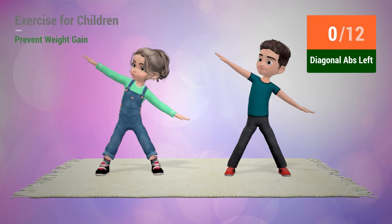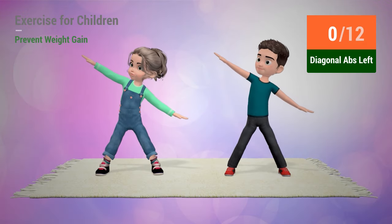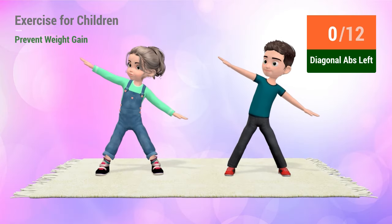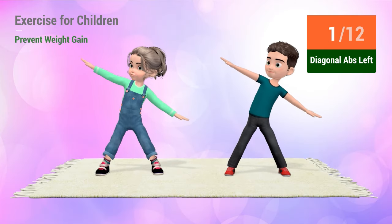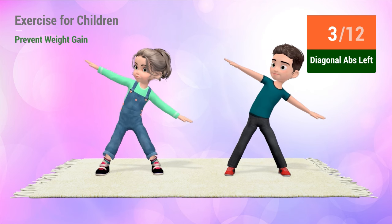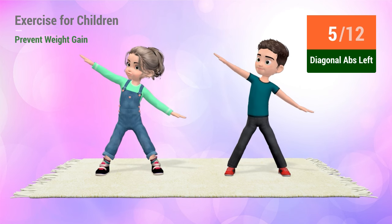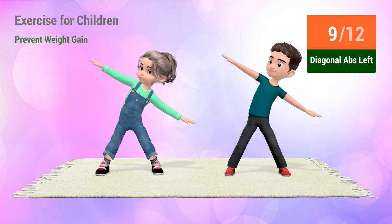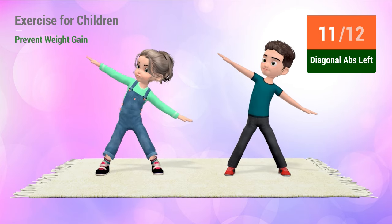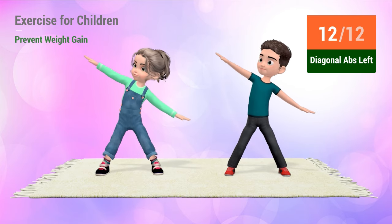Up next: Diagonal abs. In 5, 4, 3, 2, 1. Go! 1, 2, 3, 4, 5, 6, 7, 8, 9, 10. 1, 2, 3, 4, 5, 6, 7, 8, 9, 10.